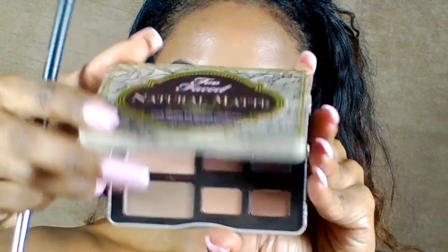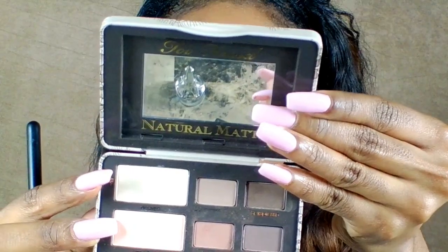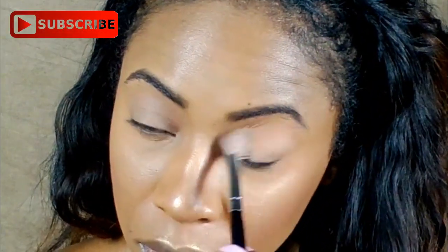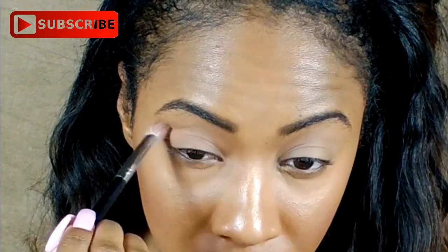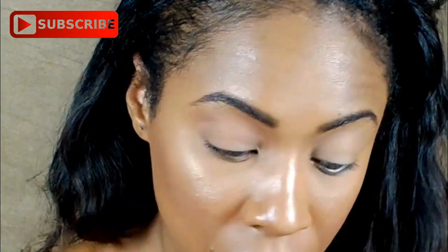Okay guys, I'm going to be starting out with my Too Faced Natural Matte Palette, and I'm going to be setting my eye with the color Heaven. I'm using a Morphe M441 brush. Next, I'm going to be going in with Honey Butter, and I'm just going to be applying that in my crease and a little bit above. I'm going to be using a Morphe M433.